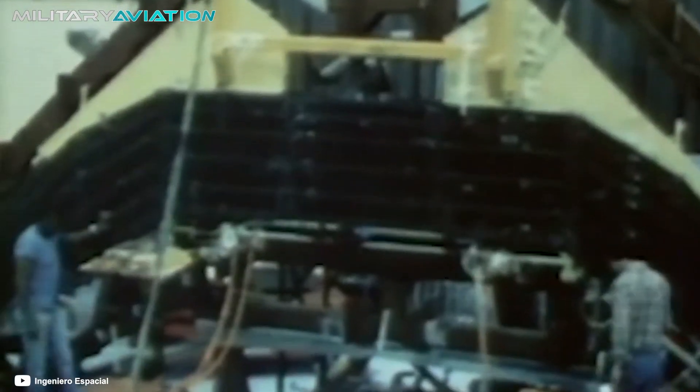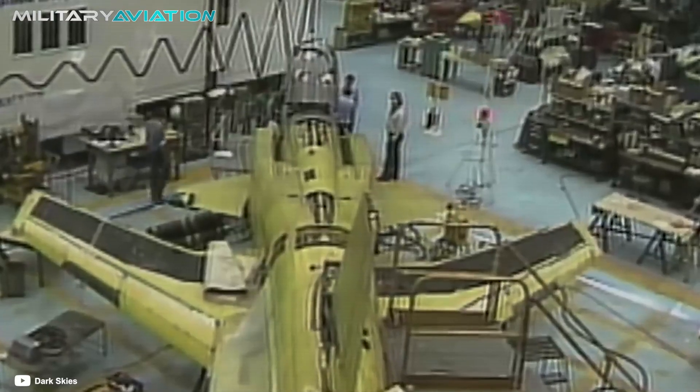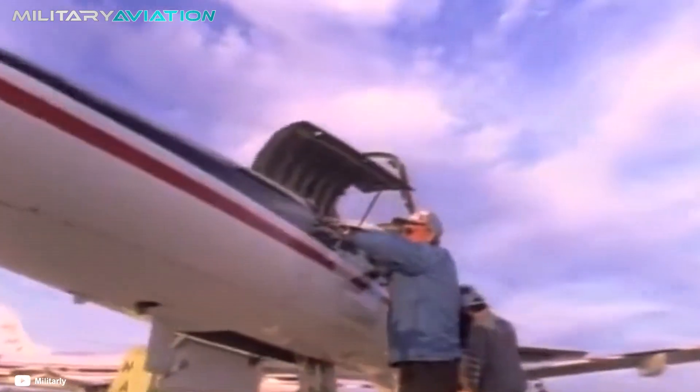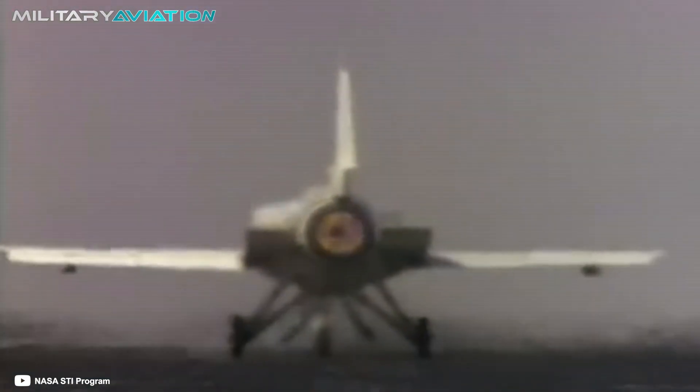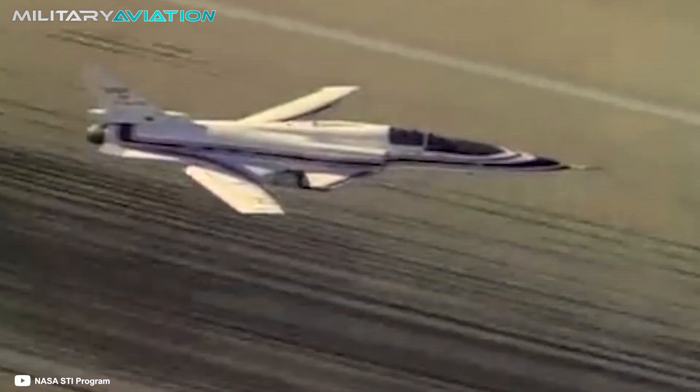It's December 12, 1984, and the United States Air Force and NASA have a very special Christmas gift in mind for Uncle Sam. In top-secret hangars, they are testing an aircraft that defies all known rules of combat aircraft design so far. This is the Grumman X-29, an experimental fighter whose wings are inverted, pointing forward.